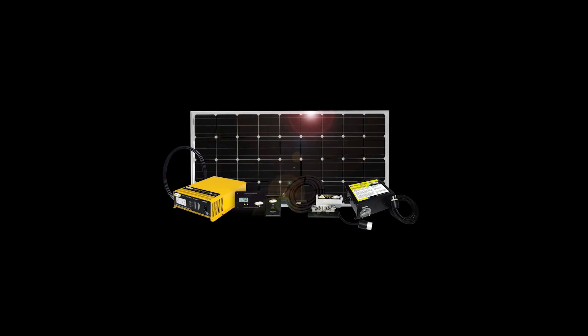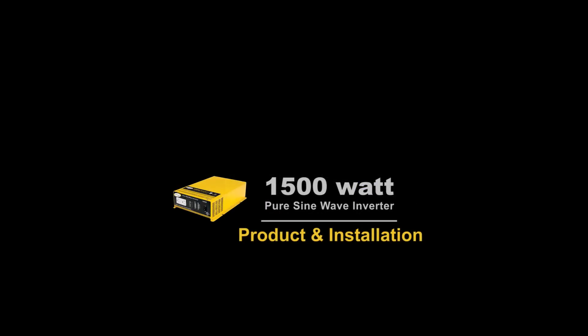Hi, I'm Sean from Go Power and today we're going to take a look at the Go Power 1500 Watt Pure Sine Wave Power Inverter.